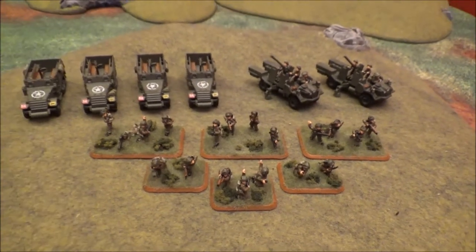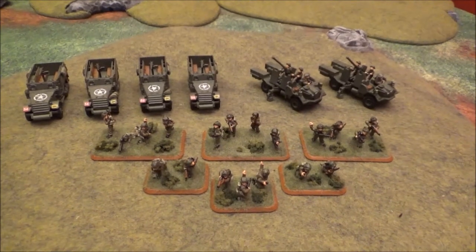So yeah, this is the stuff I've been working on for the past couple of days. Really looking forward to getting these guys out on the table.